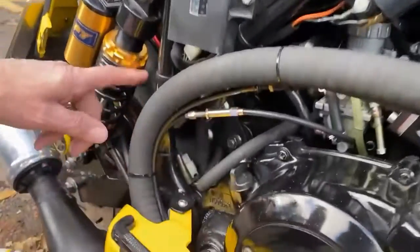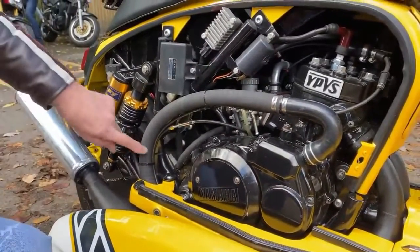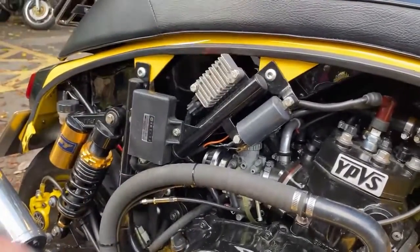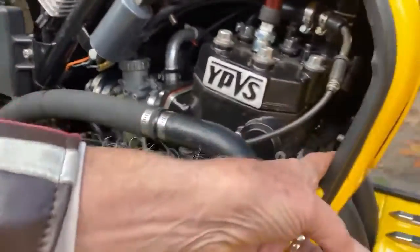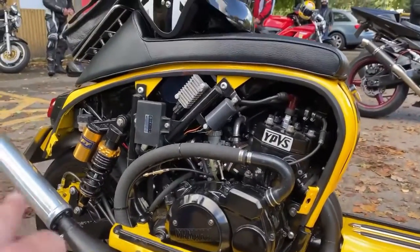There's an R1 fuel pump on it, because the tank's down here and it needs to go up to the carburettor. As you can see, I've welded these brackets on here — it just looks factory, which is the idea. You undo these two bolts and the whole lot comes off so you can just work on it.